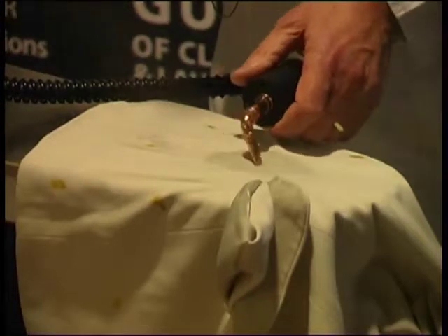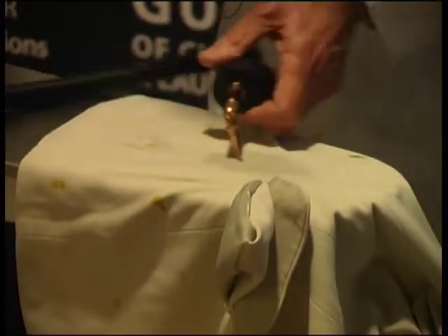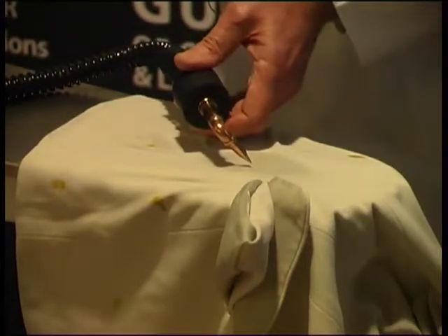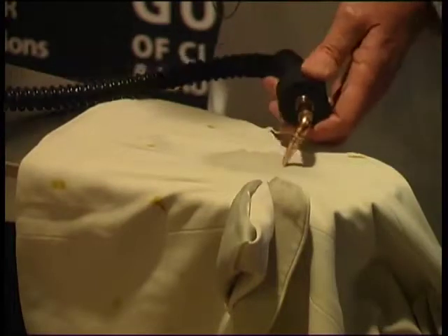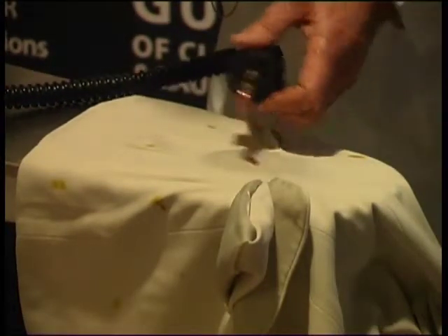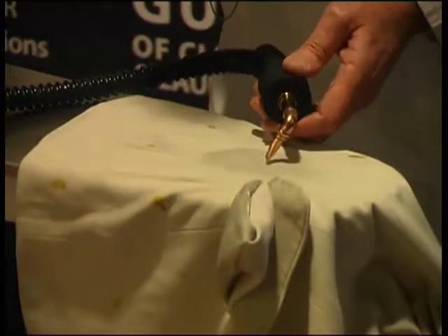How close you hold the steam gun will depend very much on the textile that you're spotting and whether you perceive there's going to be any risk of disturbing the warp and weft threads or whether you perceive there's going to be any risk of moving the colour. That's come down quite nicely now. So what we're going to do now is use a little bit of bleach on it to try and remove the last vestiges of the colour.